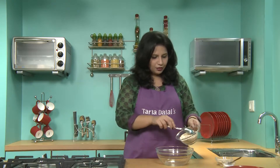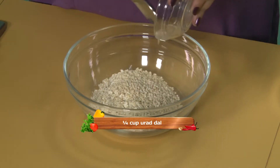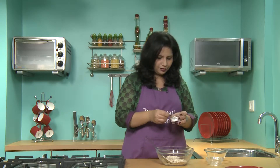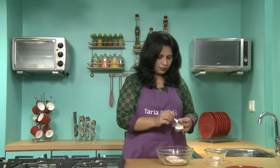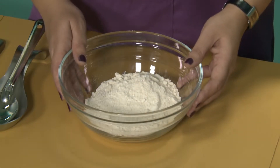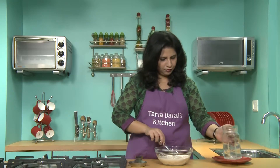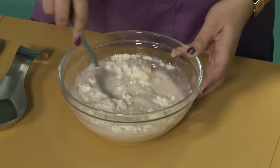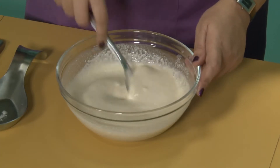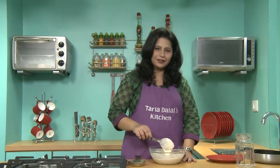To make oats dosa, we will first make the oats batter. For this we will add oats, urad dal and a little salt. We will mix all this and blend it in a mixer to a fine powder. This is our oats and urad dal mixture after blending. To this we will add water and mix well till no lumps remain. As you can see the oats mixture has been completely dissolved and there are no lumps now.